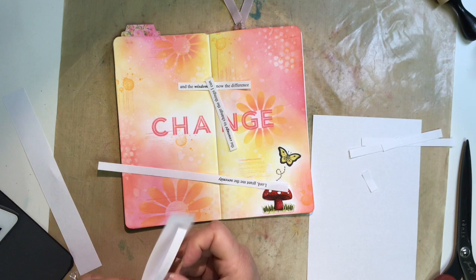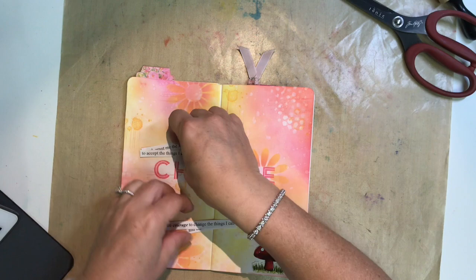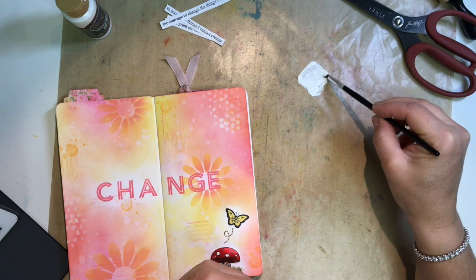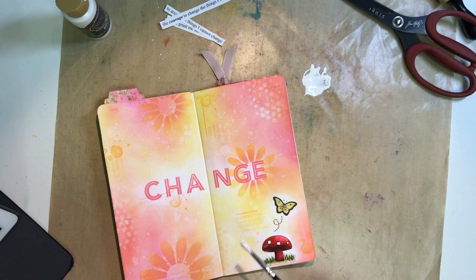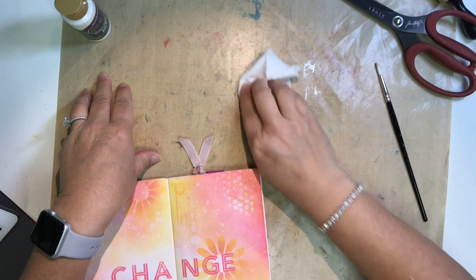Before I stick the strips down, I decided to add one more layer — some white splatters. I'm going back to the acrylic paint, diluting it again with a little water and a paintbrush. You have to play with the consistency: if you add too much water, the white droplets get translucent and don't show up as much. So I did want some white splatters in the background. The serenity prayer says: 'Lord, grant me the serenity to accept the things I cannot change, and the courage to change the things I can, and the wisdom to know the difference.'